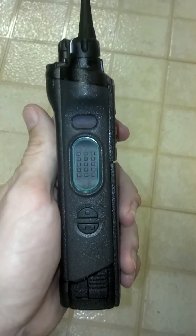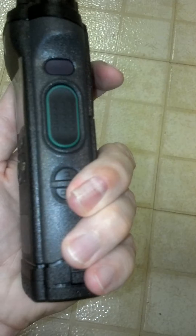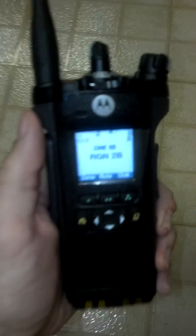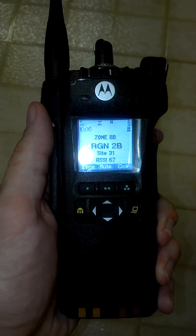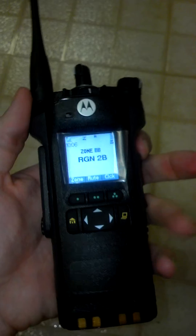As you can see, there's a PTT and three side buttons. This bottom button is Sight Scan. It says Site 31, RSSI 63. All of these buttons are programmable.